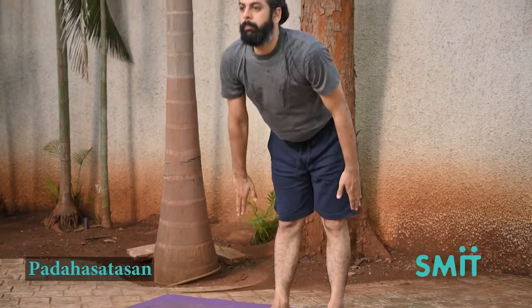Take two breaths. Inhale, stand up and return to Tadasana.